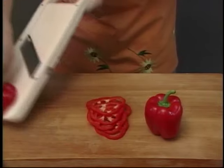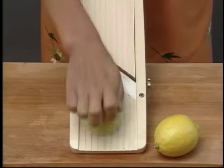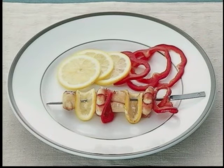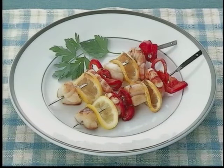Red paprika is cut easily and beautifully. Lemon slices are done within a few seconds. Super Benrenner will make your cooking so fun.